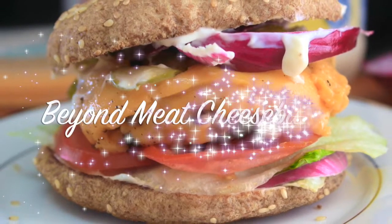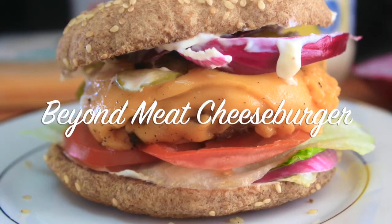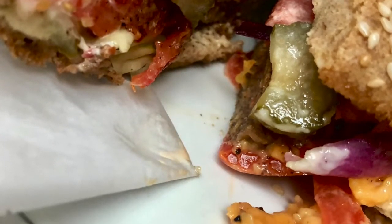Hey guys, welcome or welcome back to my channel. It's Natasha for those of you who are new here, aka Wellness Diva Chronicles Keto. Welcome or welcome back.